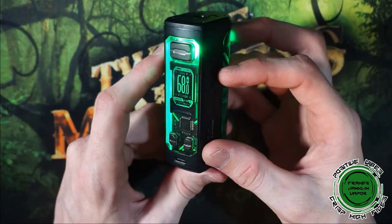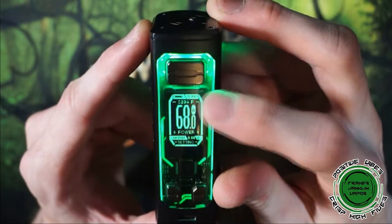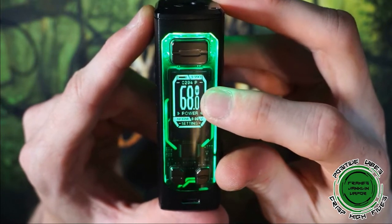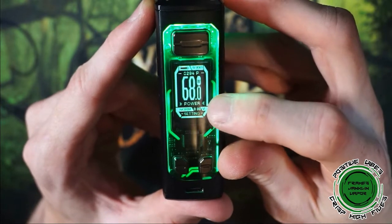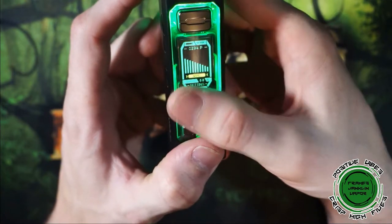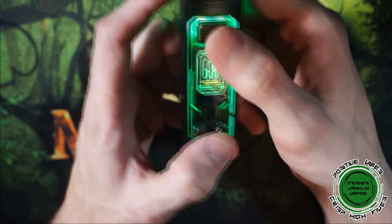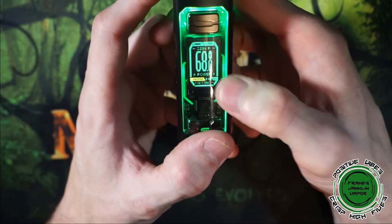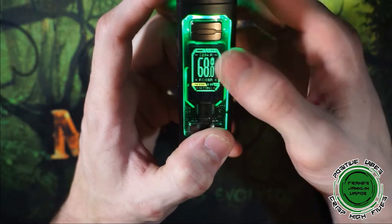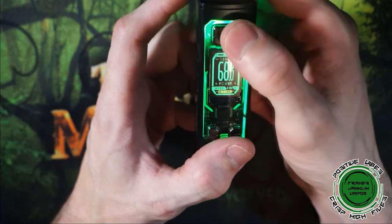Inserting the battery brings up the display with LED backlighting. The screen shows battery indication, resistance, puff counter, and wattage or temperature or voltage depending on mode — displayed in the center with the current mode shown underneath. The mod has four to five modes: Power, VPC (variable curve), Bypass, TC (temperature control), and TCR. There are also three power settings: Normal, Sport (boost), and Eco (battery saving), plus a voltage readout.